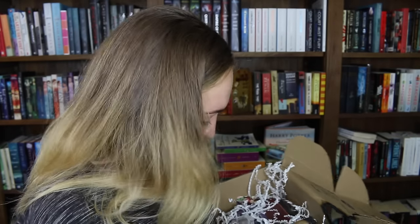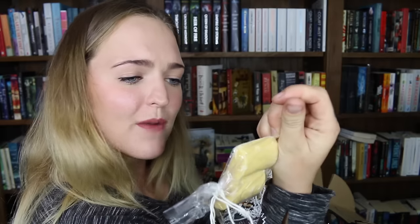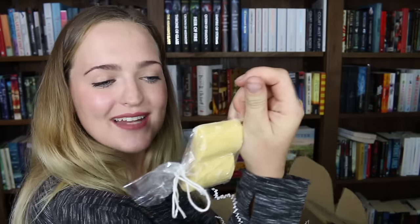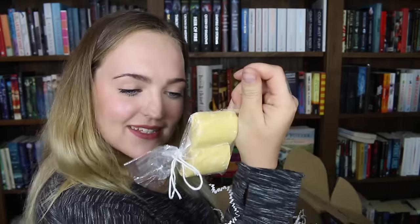Bath products! Oh my god, please tell me that is for my bath. It's a soap — I'm so excited, I love my bath. And it's a book-inspired bath soap. This is from the Library of Tea Soap Books and OwlCrate. The soap is The Secret Garden, the scent is white tea and berries, and that is so super cool. I cannot wait to use this.